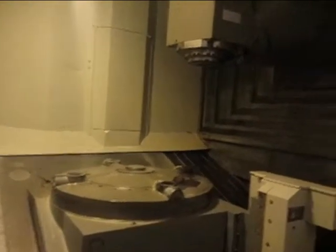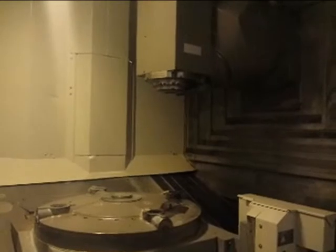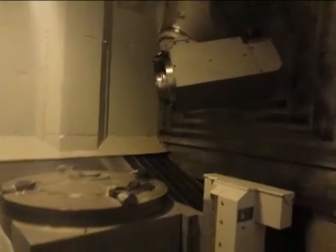It's a full B-axis head — 187 degrees. It's a full 5-axis that goes negative minus, then vertical, horizontal, and all the angles in between. It's a full 5-axis machine and it does milling and turning all at the same time. It's a mill-turn machine.